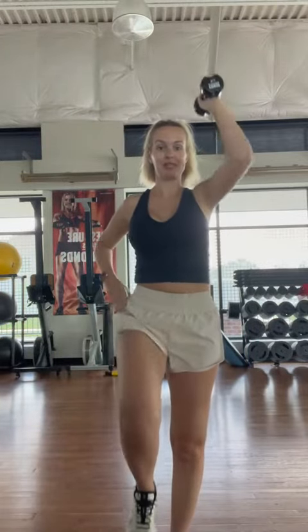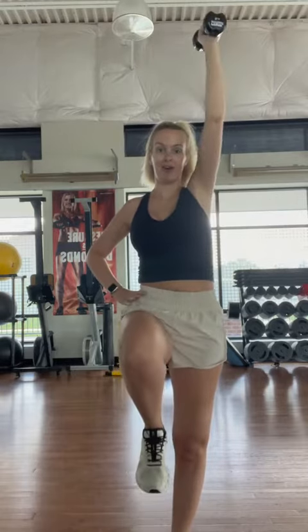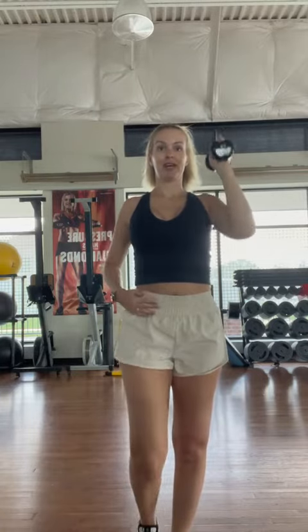This is my favorite standing core exercise because you can work your back, your shoulders, your arms, and abs all at the same time. Hold a weight in one hand, then lift up and lift your leg up at the same time, just tapping your toe on the ground. Alternating arm, alternating leg — lightly tap your toe on the ground every time you go down. You can feel it engage right here. Alternate arms and legs: arm up, leg up, alternating.